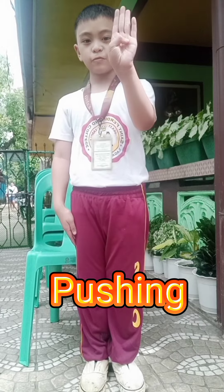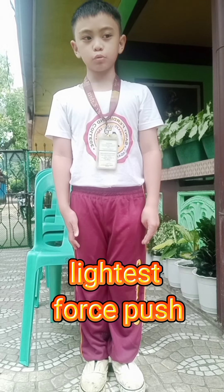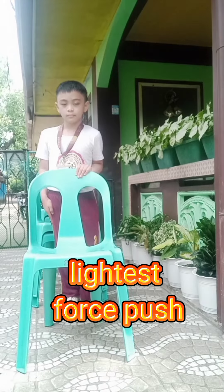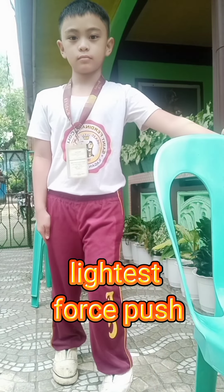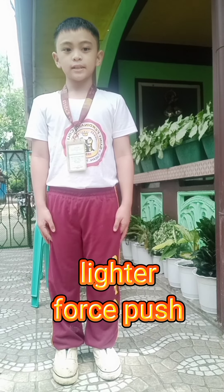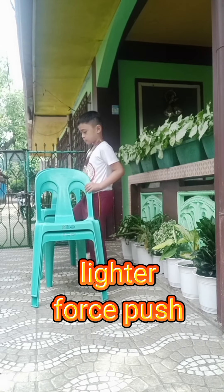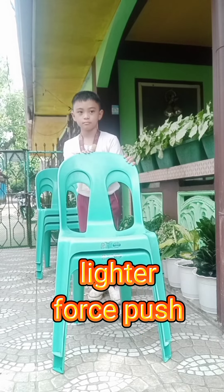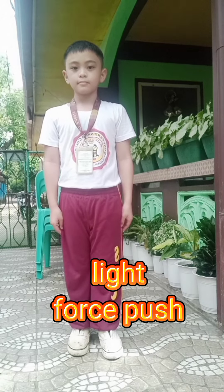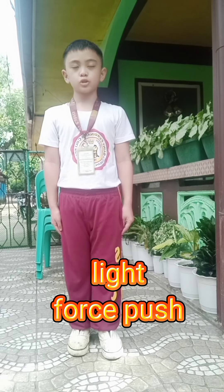Number 4, Pushing. Application of Lightest Force Push. Light force pushing.